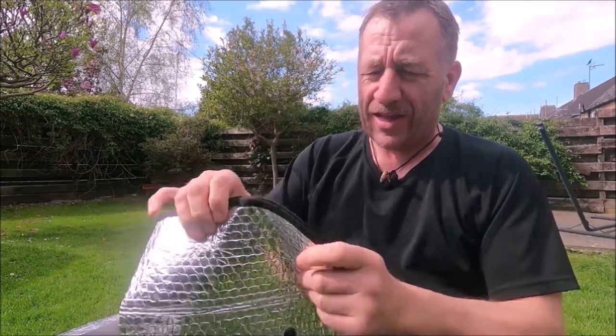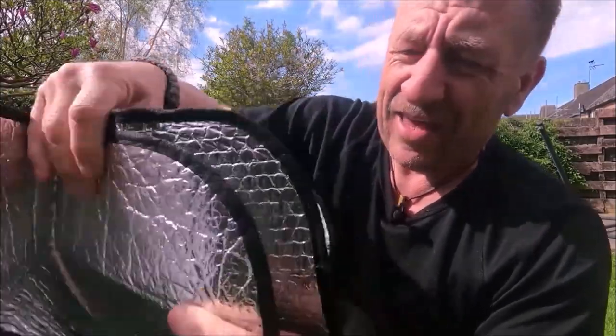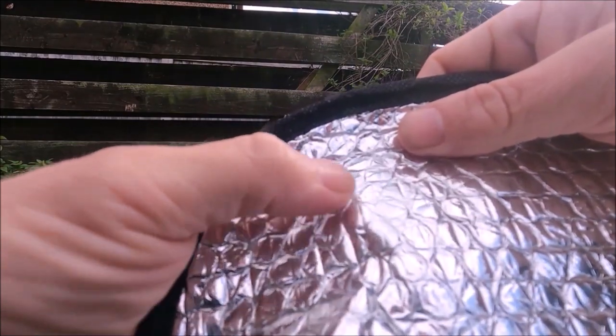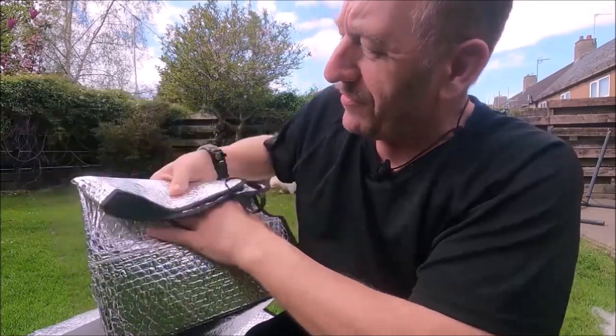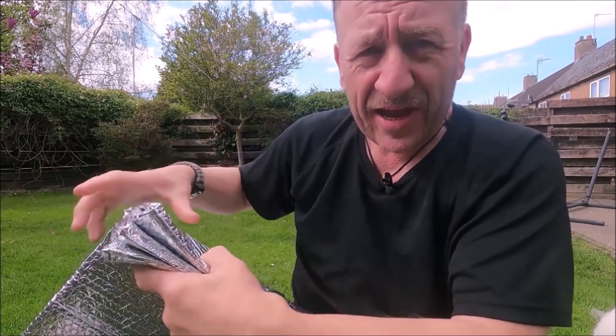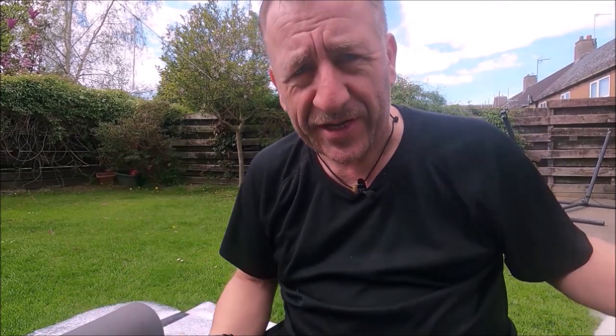I'm a cold sleeper and this egg crate works really well for me - it's going in my top ten picks. What about something like this bubble reflectix? It has air bubbles which give a few millimeters of air gap. I also have another silver mat - mummy shaped - that has no indentations and no air to it, so it's never going to work for radiant heat reflection.